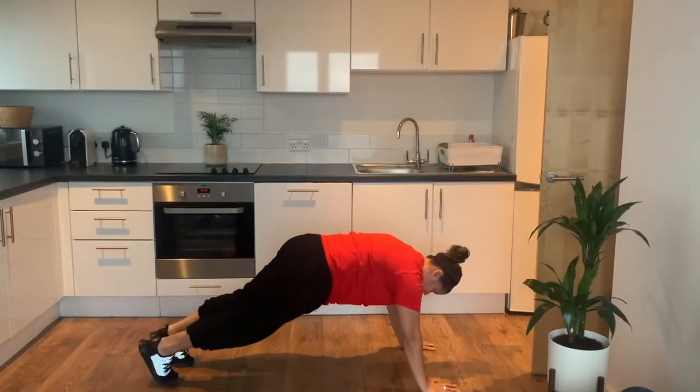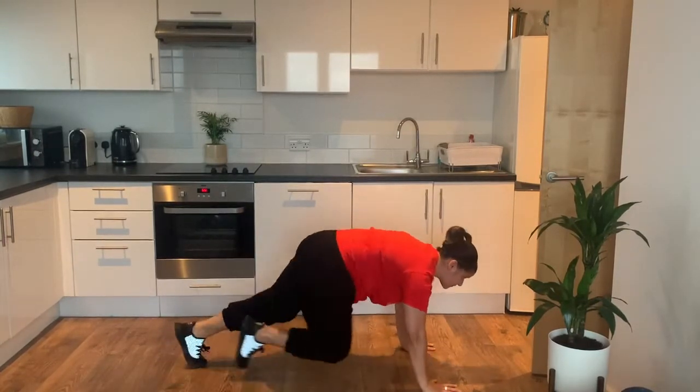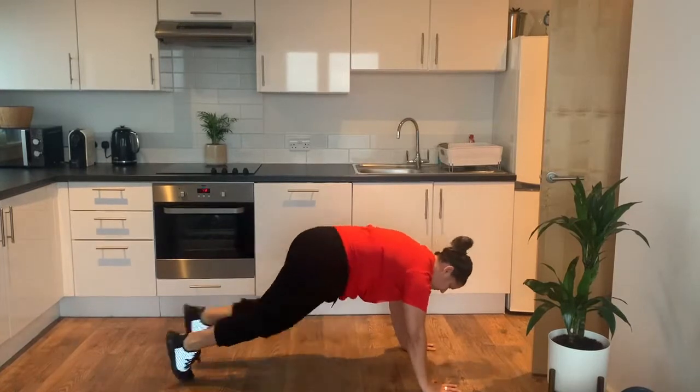Okay so the next warm-up exercise, floor sprints. Keep your arms nice and straight, don't look down at your feet — it ends up arching your back.